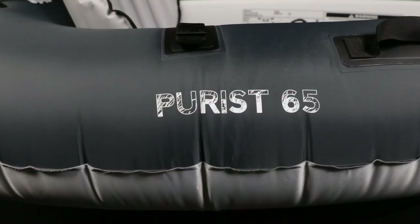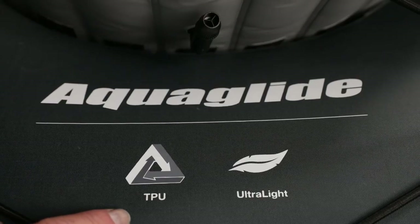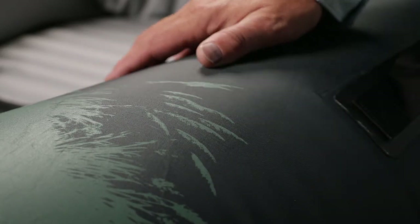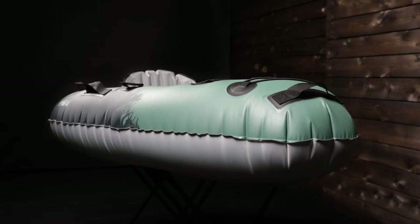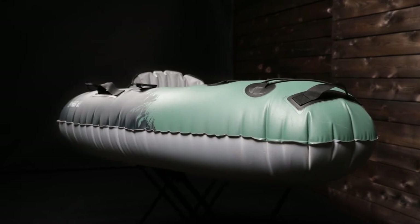The Backwoods Pura 65 is constructed with rugged single-sided TPU nylon. It is an extremely durable material with excellent abrasion resistance. TPU creates a very stiff and rigid kayak when inflated. The airtight seams are welded — no need for internal bladders that increase overall weight.